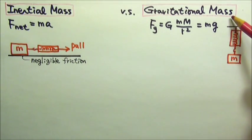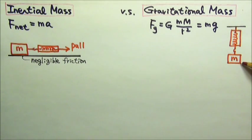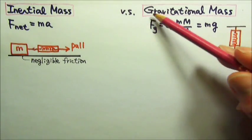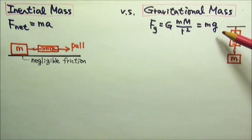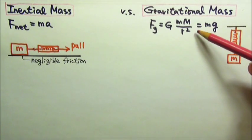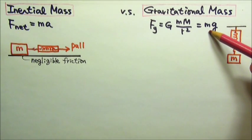To measure the gravitational mass, we have to involve the gravitational force on an object. For example, we can hang an object under a spring scale or a force sensor so we can measure its weight — the gravitational force from the Earth, mg. Then we divide this force by little g, the gravitational field, and we have the gravitational mass.